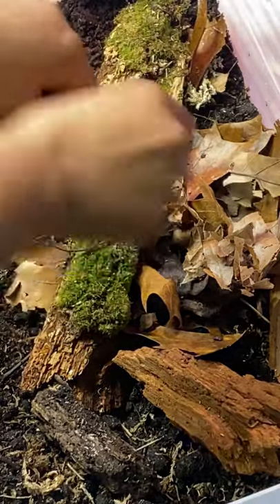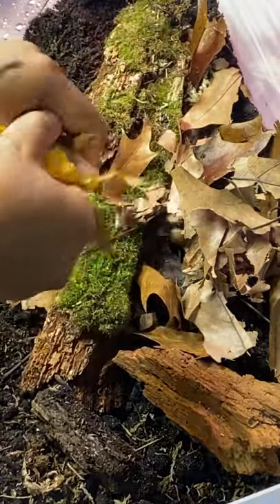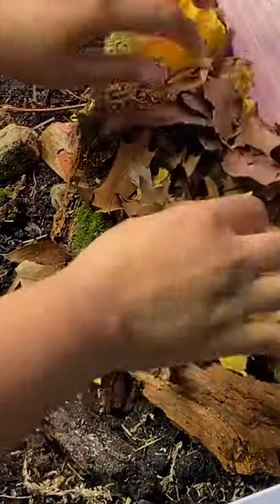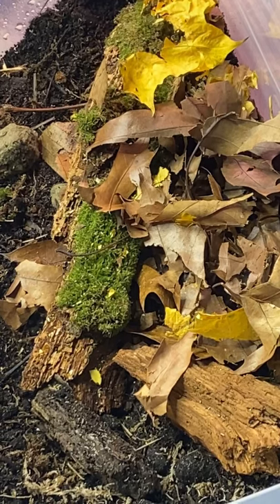Obviously, the care of isopods develops as the caretakers develop, so if I see that they like something, I'm going to add to it. Hopefully that can teach us a little bit more about taking care of these beautiful creatures. Hopefully I see you guys soon.